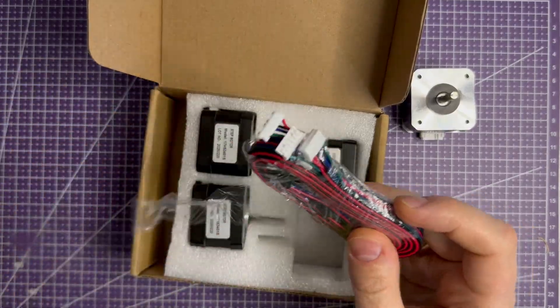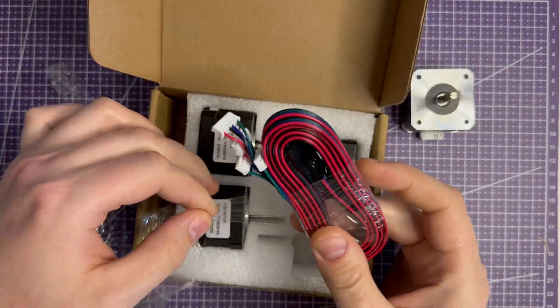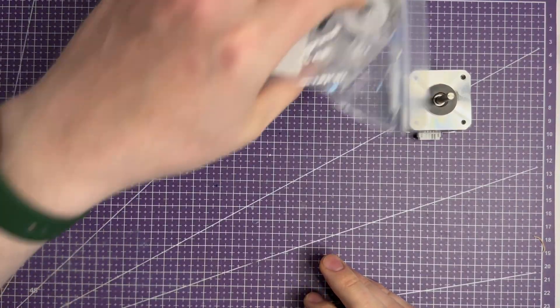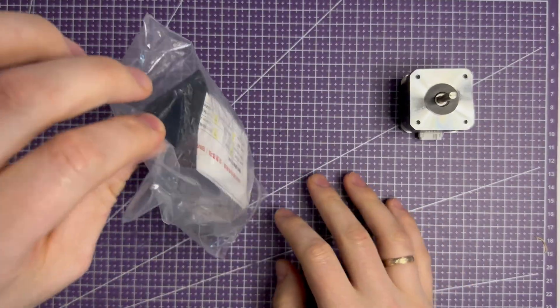I start with something easy — the filament drive. For this I use a stepper motor with 1A current. I hope it will be enough. If not, practice will show and I can always replace it later.